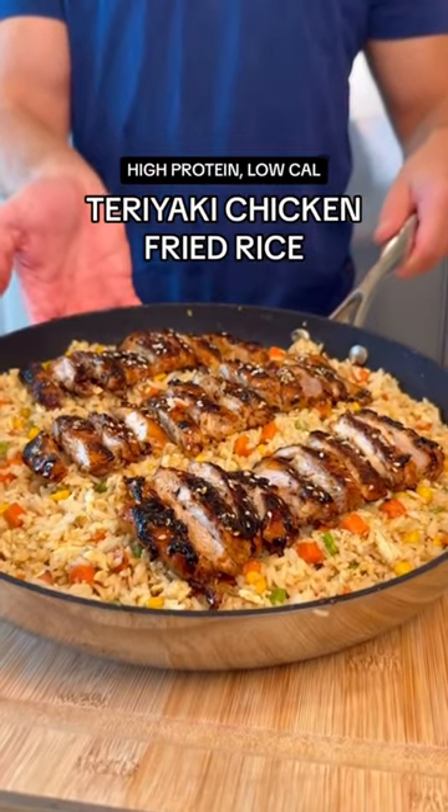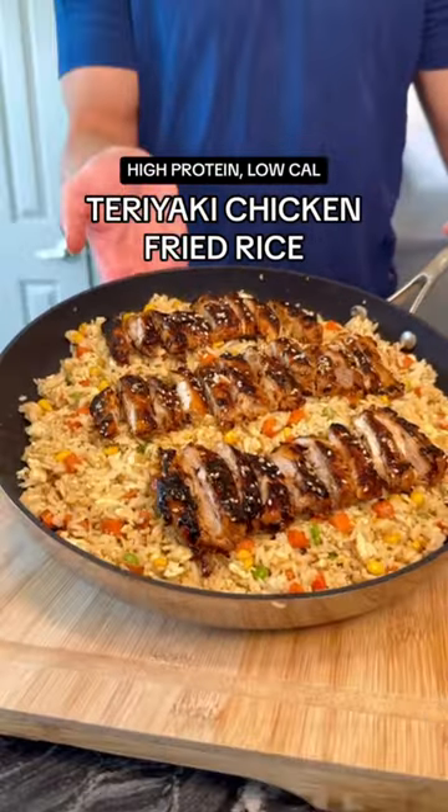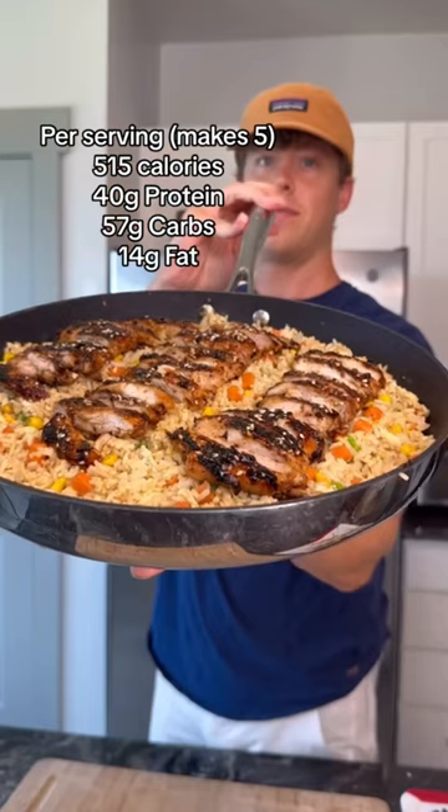This teriyaki chicken and fried rice is dramatically lower in calories and much higher in protein than what you get eating out. And it tastes just as good as the real thing.